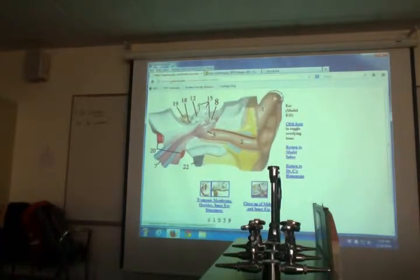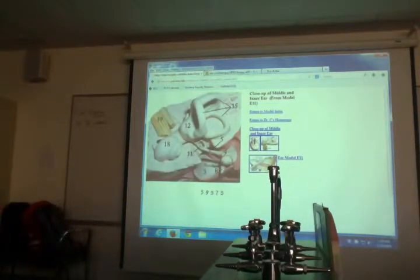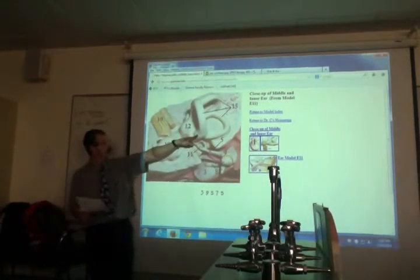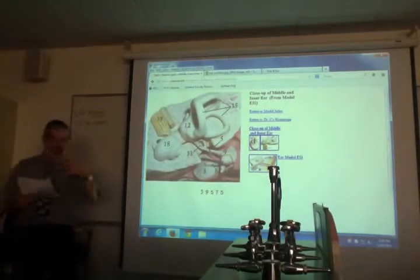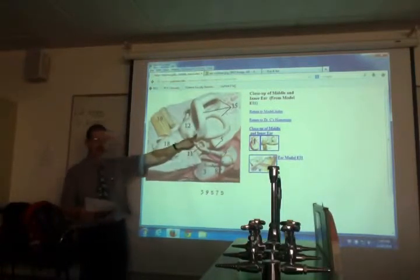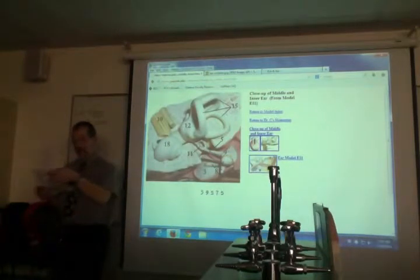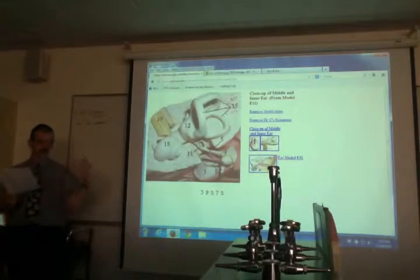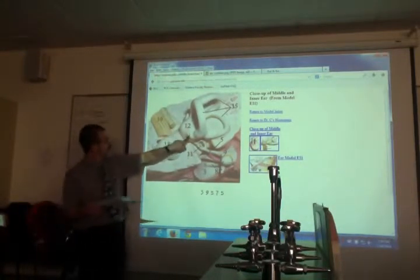On the semicircular canals, right where the tube glues back on there's a bump called the ampulla — it means a cup. Each canal has an ampulla where it connects back. Inside the ampulla is the crista ampullaris, cupula, and hair cells, but you can't identify those on a model — they're inside. On page 16, the ampulla is all you can see.